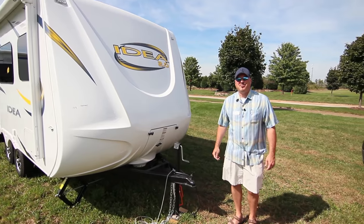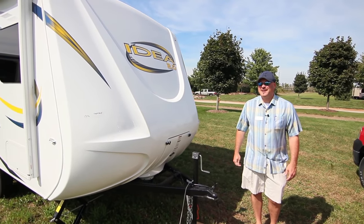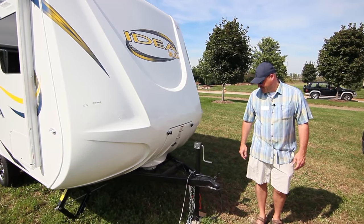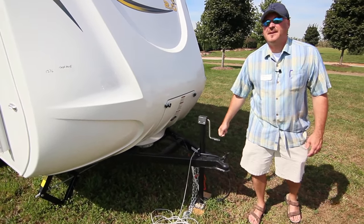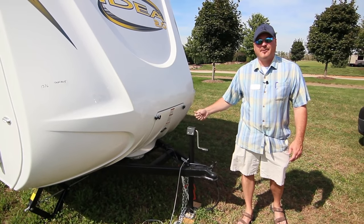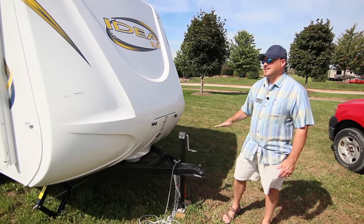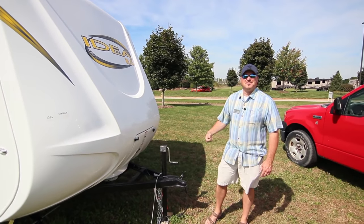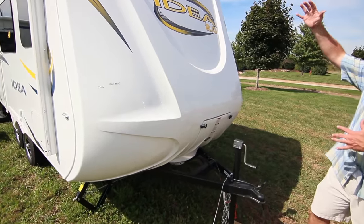This is the Idea 2.0, the i-15, a really popular and lightweight floor plan. It's got a manual crank on the front as standard, with a power jack as an option so you can push a button to raise and lower it. It's lightweight enough that you don't have to strain yourself, and it has a really cool molded one-piece fiberglass front cap.